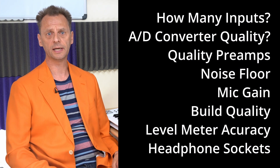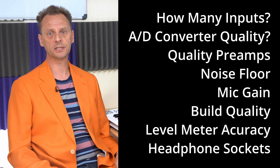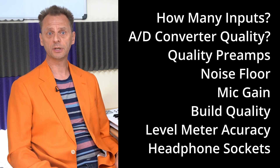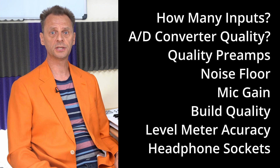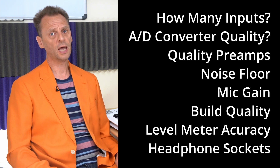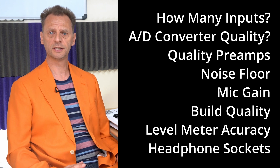There are many things to consider when choosing an audio interface, such as how many inputs you might need, the quality of the analog-to-digital converters, the quality of the preamps and their noise floor, how much microphone gain it has, the build quality, the display, and the accuracy of the record level meters.